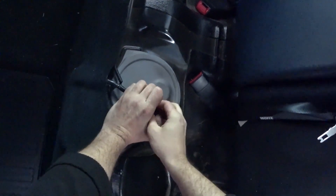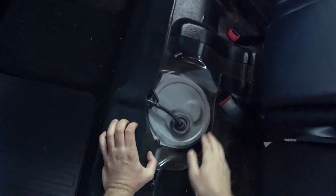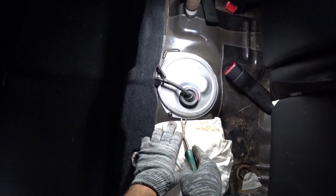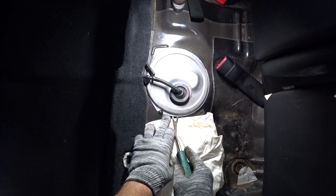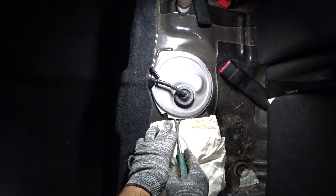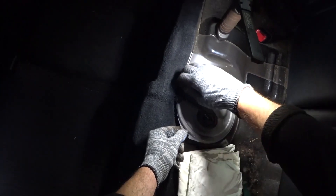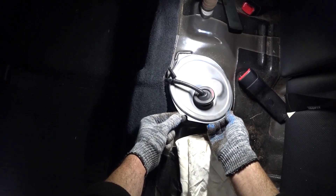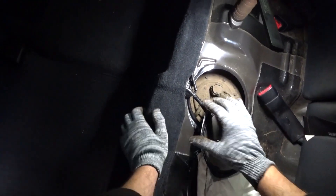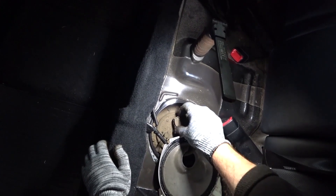Next you need to remove this plug — a plug with wiring — and gently pry this lid. It is glued, so you can first warm it with something, for example a hairdryer, and then carefully remove it. I have removed the lid. Now we need to carefully remove the chip, because it often happens that you can break this retainer and then the connector will not be fixed. Some leave it that way and it still holds, but this is wrong.